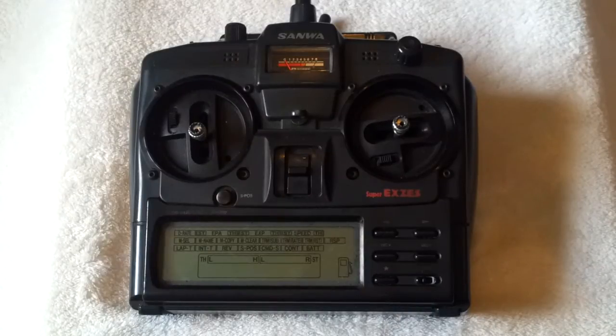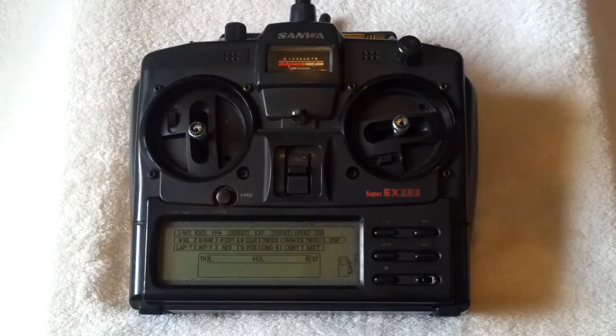Hi, my name's Joe Keaveney and welcome to this third video in the series called Raise Your Game. Raise Your Game is a video series looking at VRC. VRC is Virtual RC — it's a RC simulator simulating RC vehicles.